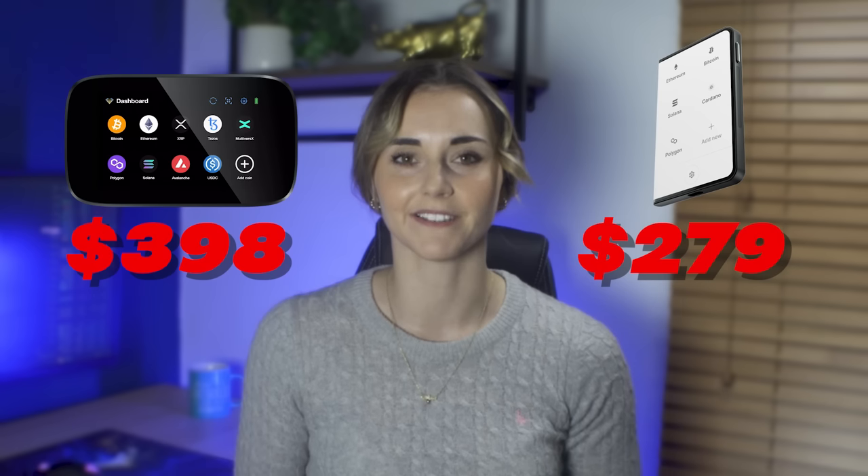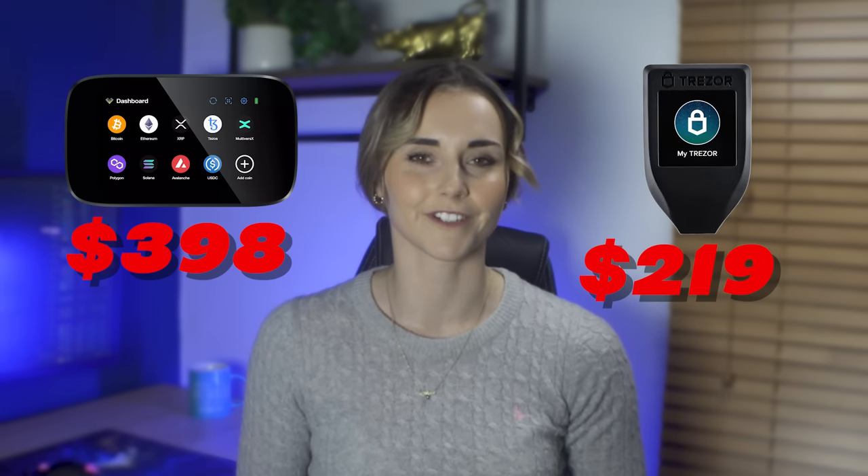If I have one complaint about the Engrave, it's the pricing. It is significantly more expensive than its competitors, starting at $398 for the base unit versus $279 for the Ledger Stacks and the Trezor Model T at just over $219. This feels like one of those 'you get what you pay for' scenarios — the device is so good and so secure that the extra outlay makes sense if you have the money. However, there's no denying it's expensive, so I'm going to give it a 6 out of 10 for price.